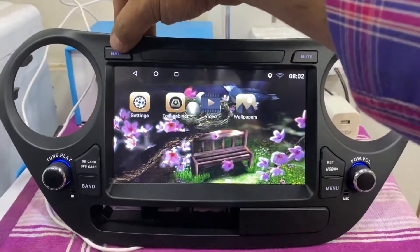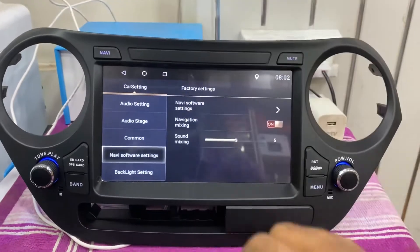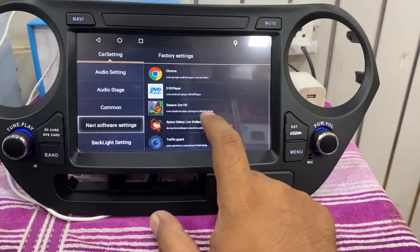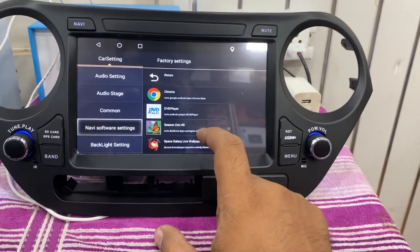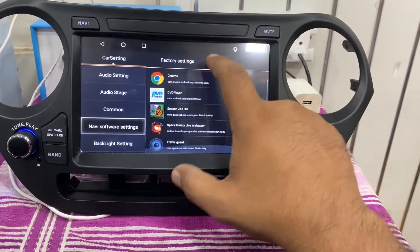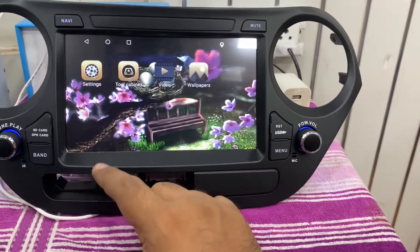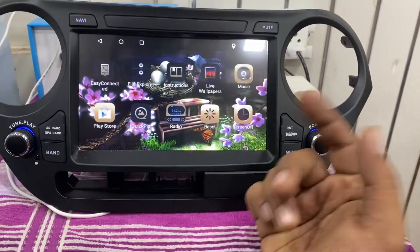You can directly go to navigation by clicking this button. When you add Google Maps into it, it will directly go to GPS navigation.